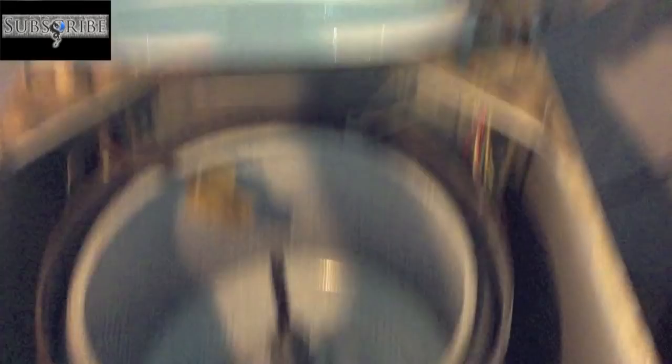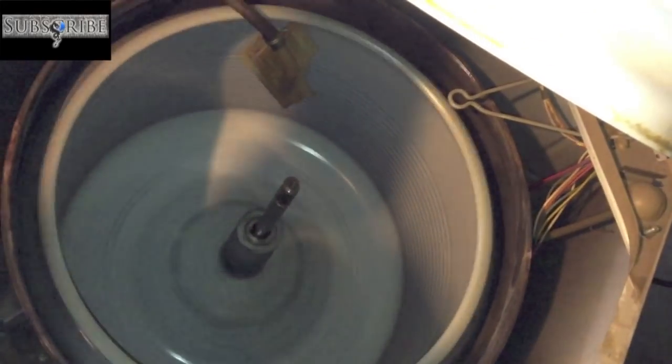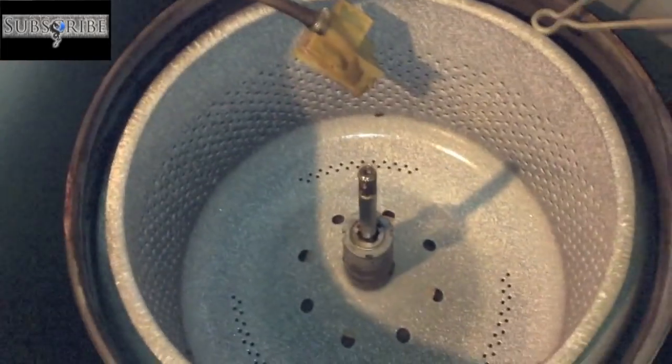Now you're not supposed to do this, but with it all apart, you go like this - pull it out. And voila! That doesn't sound the best because it's all apart right now. So don't do this at home. I'm going to unplug it and put it back together and show you what I did.